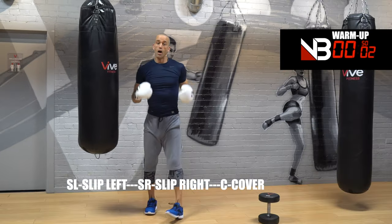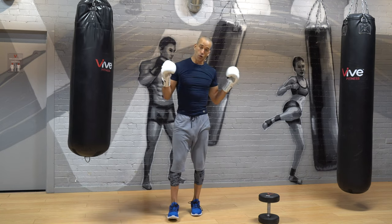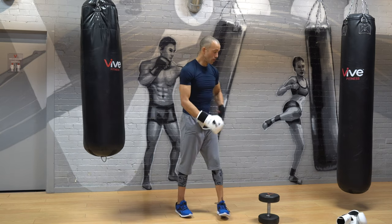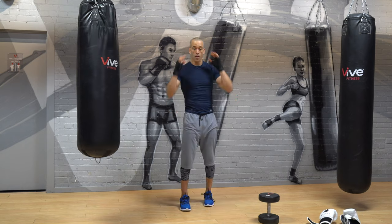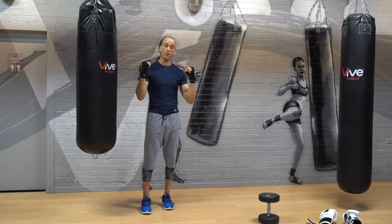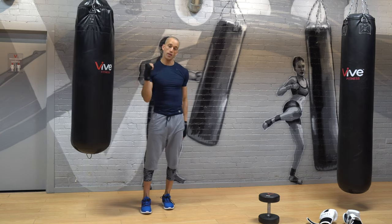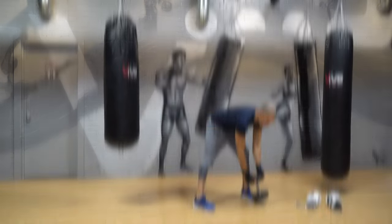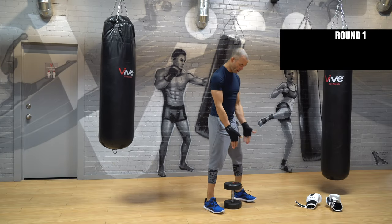Alright guys, let's go. Take your gloves off — we're doing weights first. Grab a heavy dumbbell. We're going to do some exposures in this first round to get you amped up and fatigue your legs. In about 15 seconds, let's go. If you don't have a weight just do it without. You ready? Three minutes, get in position.